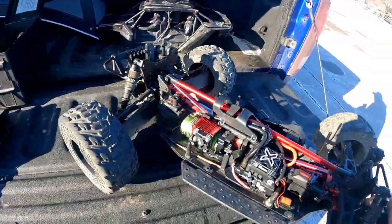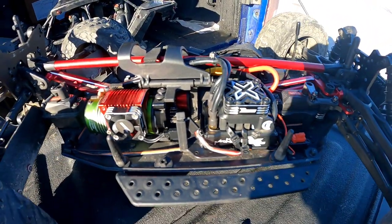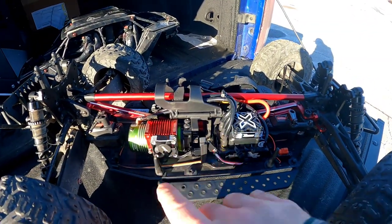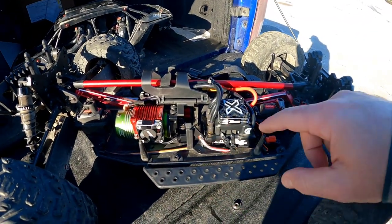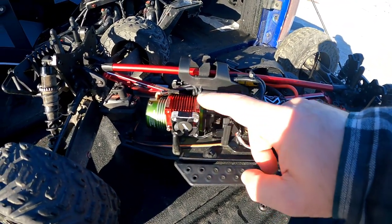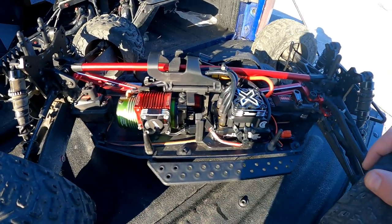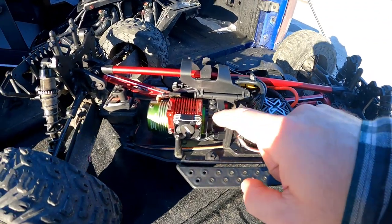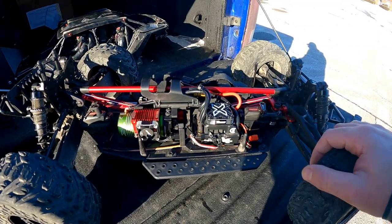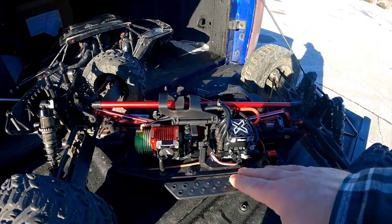So I decided to take that on and switch up the electronics. We're running a full Castle system in here now. These are just something I had kicking around. It's a Mamba Monster X8S for the ESC and I'm running a Castle 1515 2200kv — both running Rocket brushless fans for cooling. The reason I chose this over the 1650 I had in my parts bin is because of the weight. 2200kv is plenty of motor to drive this truck.